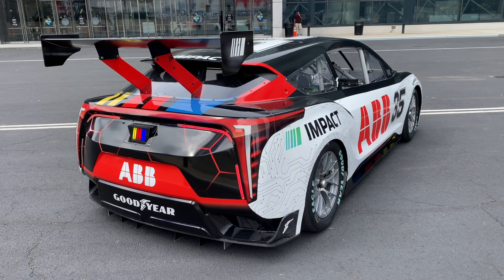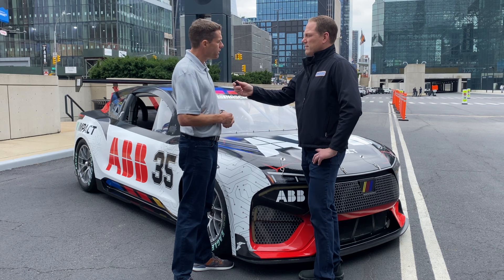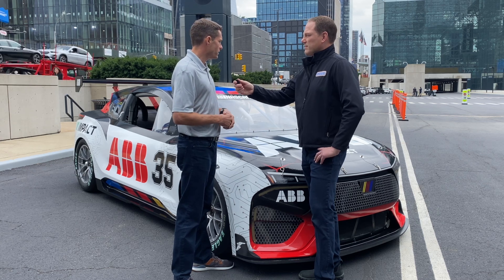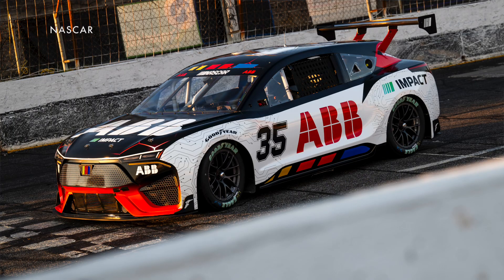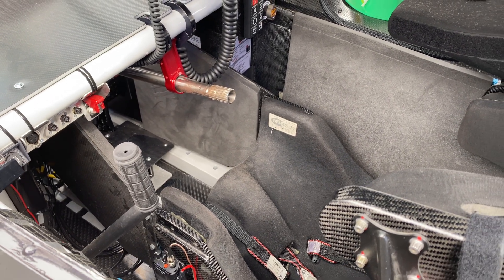The car has a crossover-style body with a separate wing, very different from the Cup Series design. On a track like Martinsville you can't really feel the aerodynamics — you'd need tracks over a half to three-quarters of a mile. The crossover look is something different; manufacturers were excited about it. From inside the car, you don't really know what the front fenders and nose look like — you feel the car through the throttle, brakes, and steering wheel.